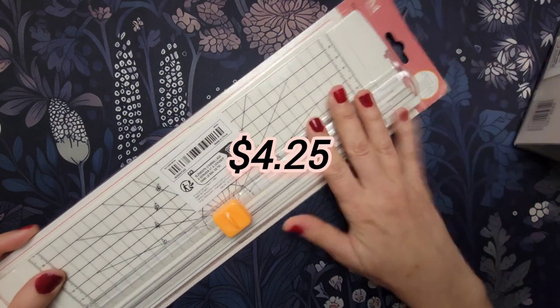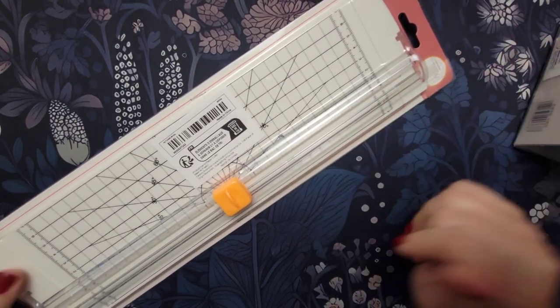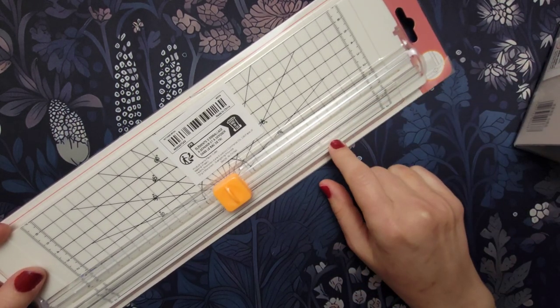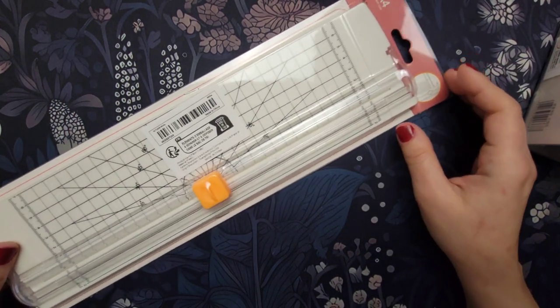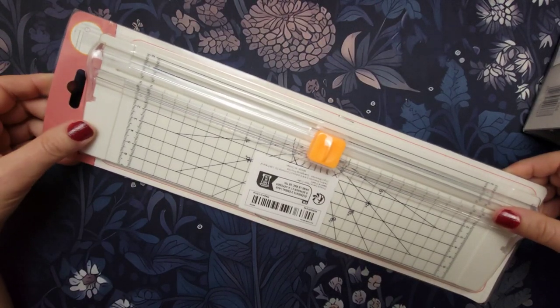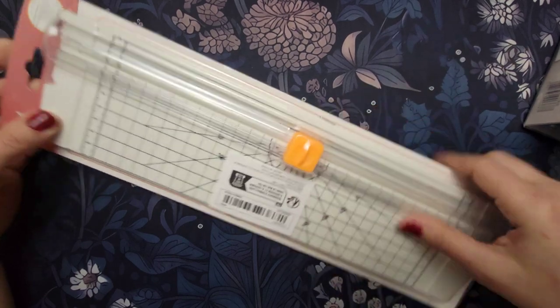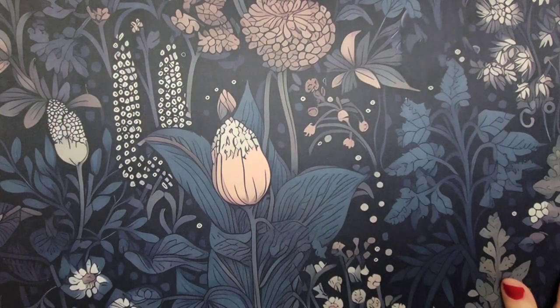I also picked up this paper cutter — it's an A4 size. I have one in black, and I'm always losing it, so I got another one. Sometimes I have to cut papers down to fit into my printer, so that's mainly what I use it for.